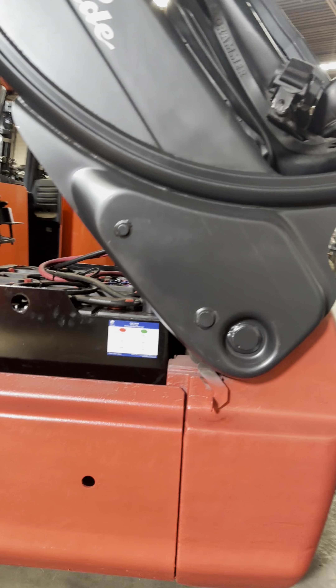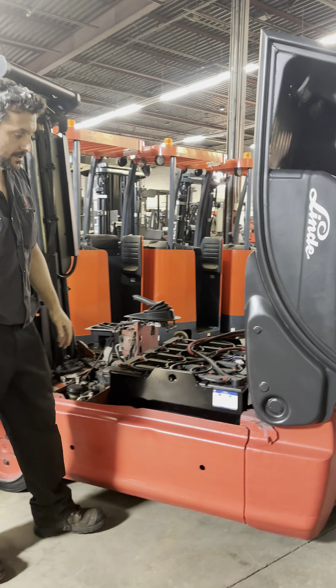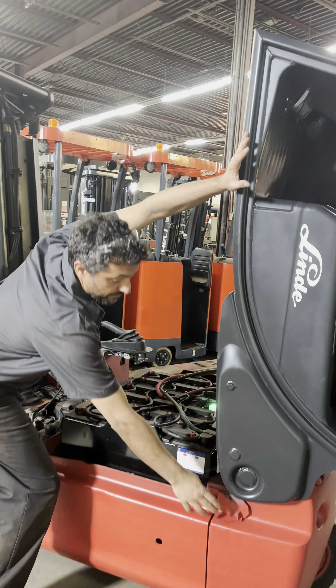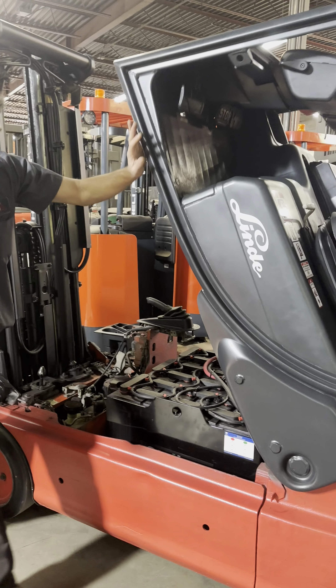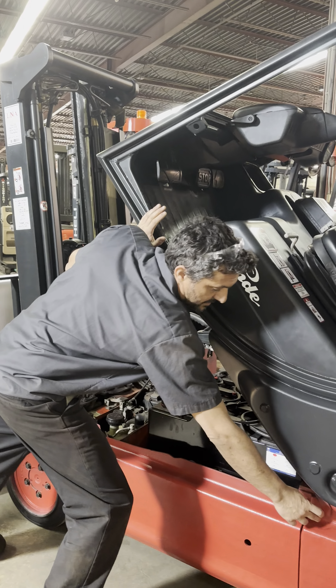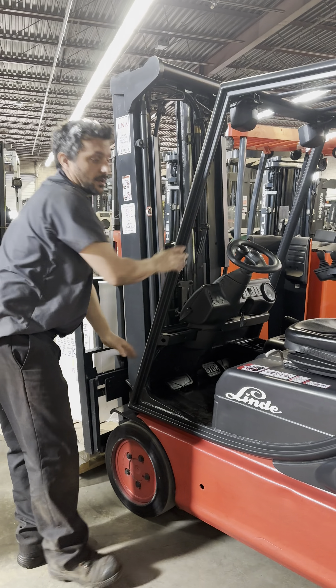We're going to do it again: first lock, second lock, cap's open, first safety. If you want to open more, it holds on the second safety. To close it, press the cap, release the first safety — it's going to lock on the second one. Do the same thing and close it back. Thank you.